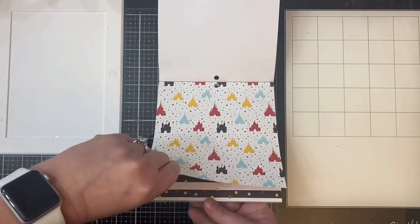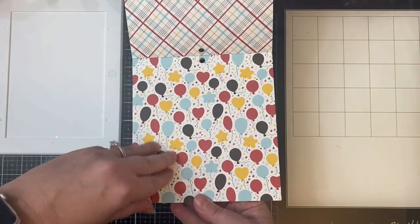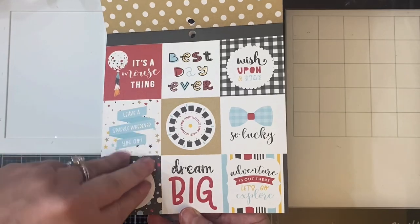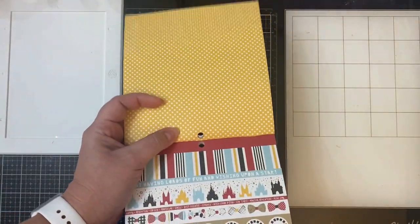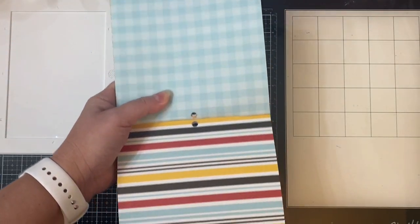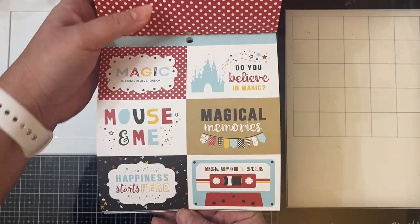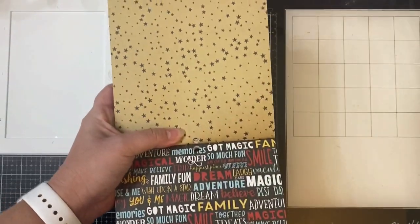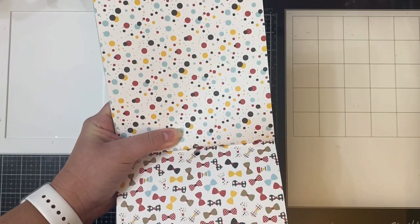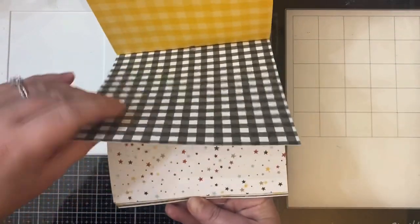This comes with 24 double-sided sheets of 12 different designs, so there are two of each pattern. For this particular set of cards, I chose papers that had non-directional patterns, meaning it doesn't matter which way you turn the paper. I didn't use a lot of these patterns or the cutter parts, but I still have plenty of paper left to make more cards. I'll link the introduction video in the description box where you can see how to cut the papers. As you can see, there are some really great designs in this paper pad, but I chose the ones with non-directional patterns.